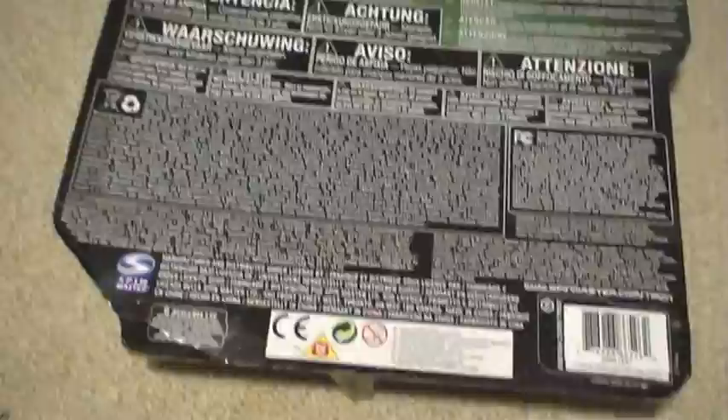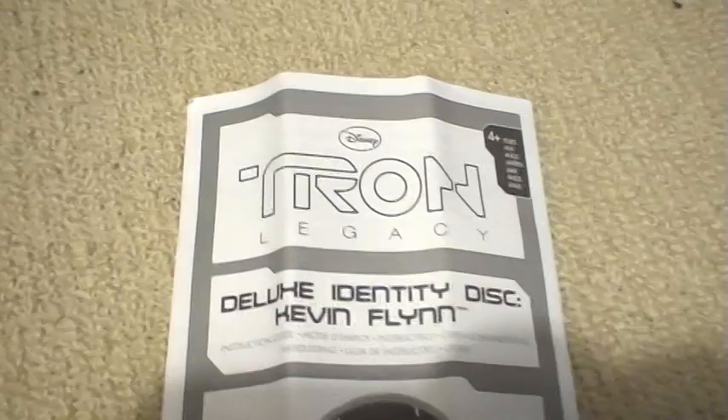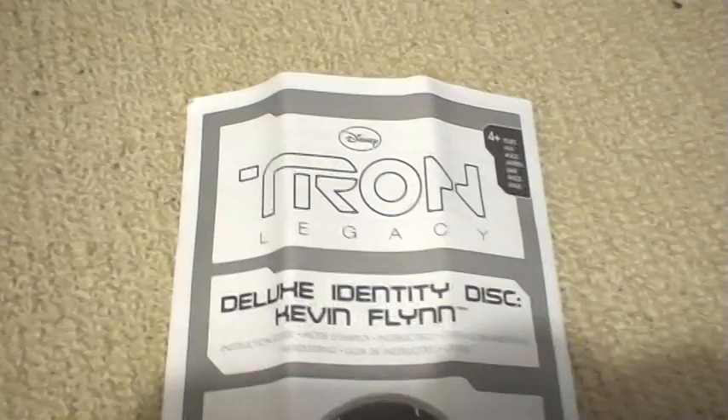The back is pretty boring. No pictures. It also comes with an instruction manual or an owner's guide, whatever. Comes with six button cell batteries, the disc, and the display stand.